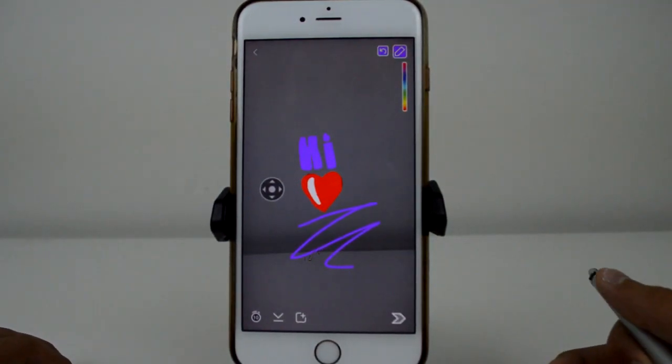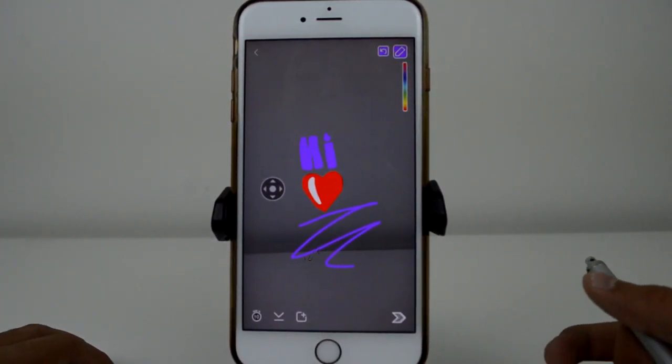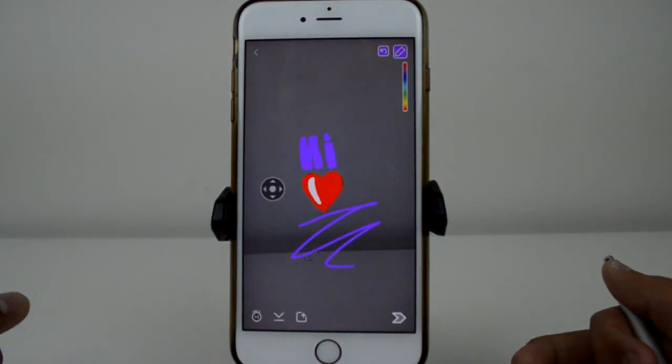As you can tell, I'm not the most artistically inclined person, but if you're already good at drawing on Snapchat and didn't know about this tip, it's going to help you get those finer details in there and make your Snapchat art really pop.